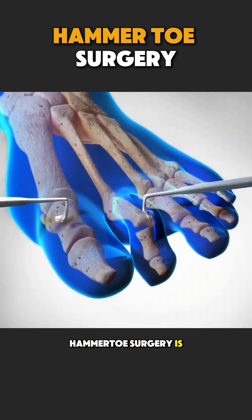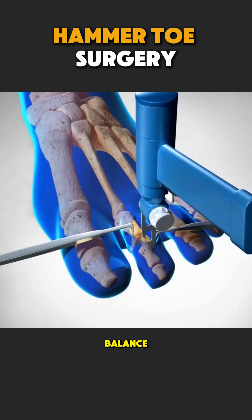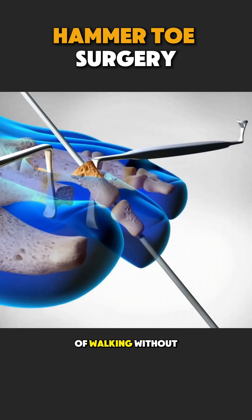Hammer toe surgery is not just about appearance. It restores comfort, balance, and the joy of walking without pain.